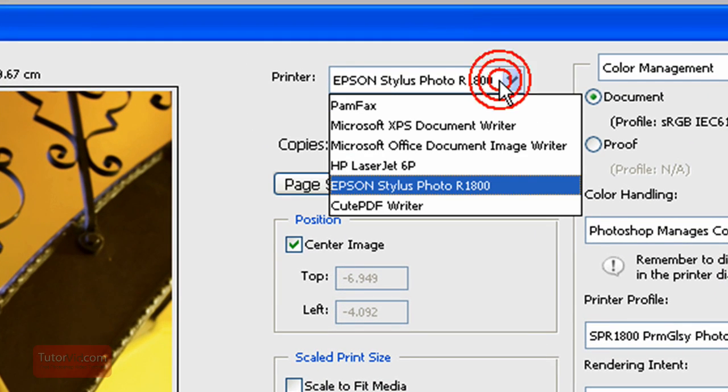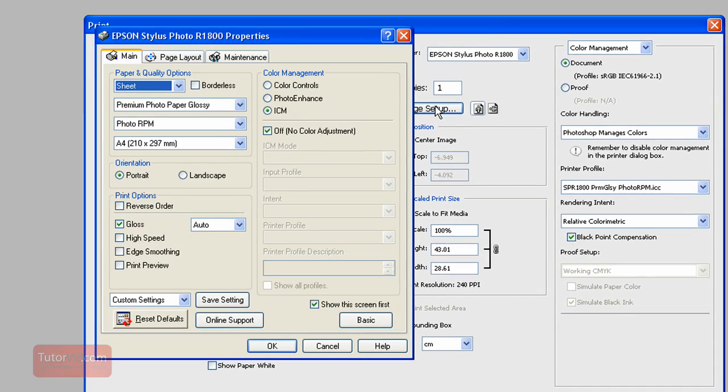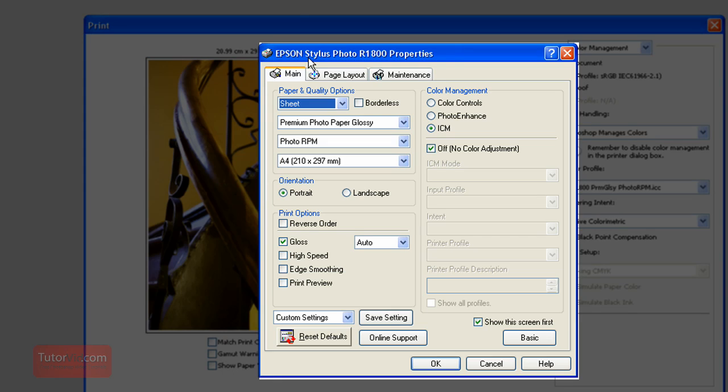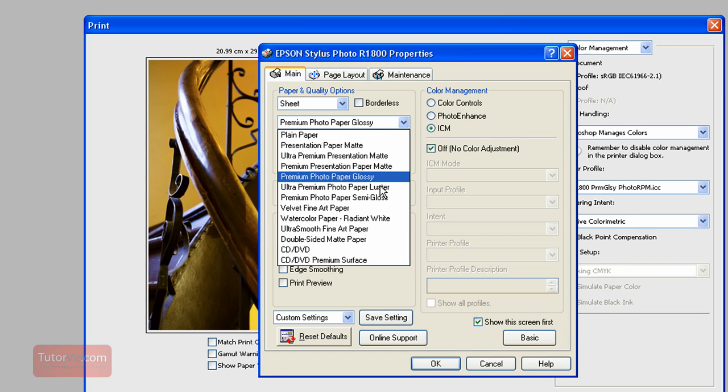Starting with the printer — it may be on your default paper printer, so select your photo printer, and then set copies to however many you need, probably one. Go to Page Setup and make sure you check that, as there are a lot of settings in here. This is your printer properties, so this will change depending on which printer you're using. If you're printing on a roll, a CD would generally be a sheet if it's just a piece of paper. Then you'll pick your paper quality.